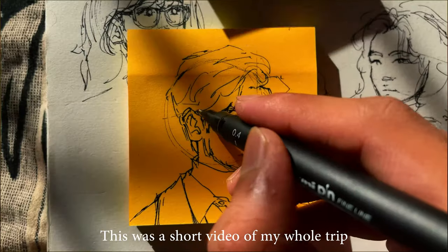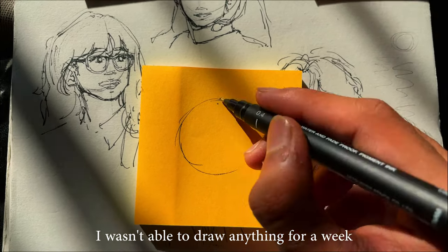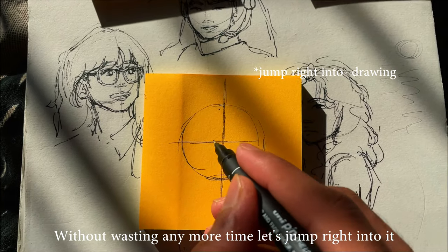This was a short video of my whole trip. All I needed was a small break — I wasn't able to draw anything for a week, so I was really excited to draw again. Without wasting any more time, let's jump right into it.